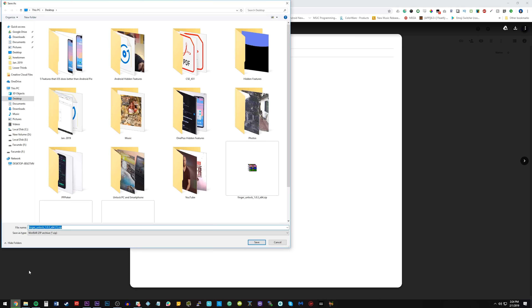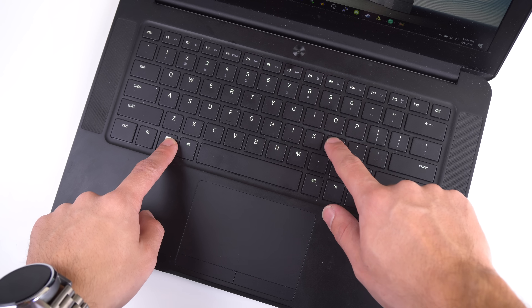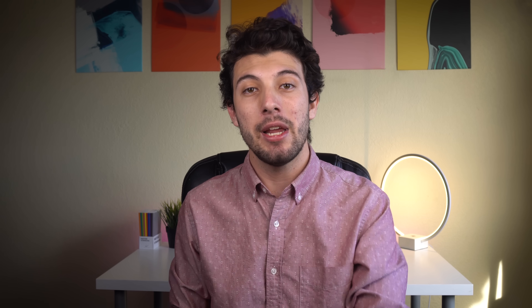Once the PC program downloads, unzip the file, run and install the program, and then lock your computer by pressing the Windows and L key together. The reason we're locking the PC is because the login screen is the only place where the computer can communicate with the Android app and the Windows program we just installed.